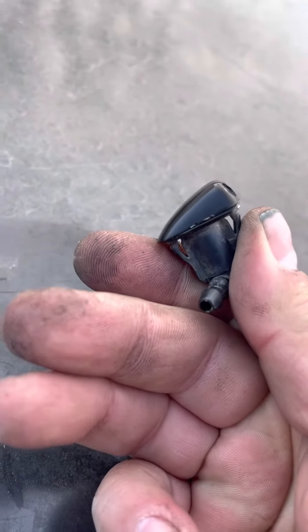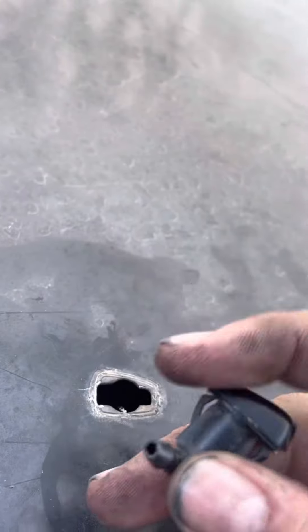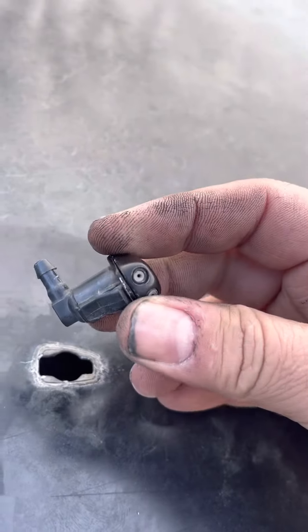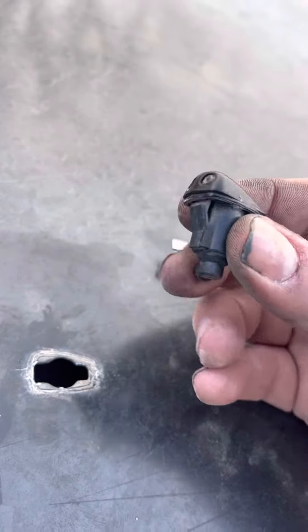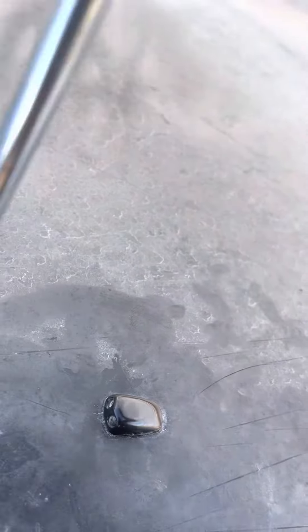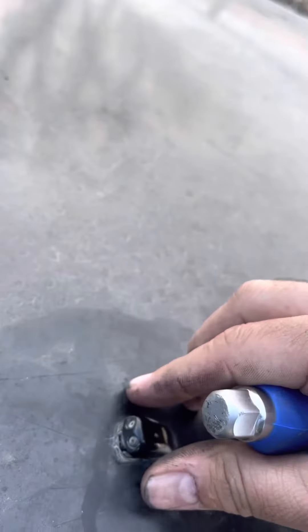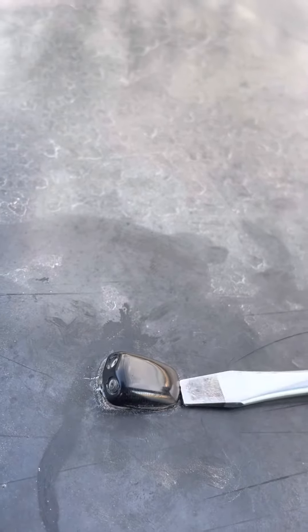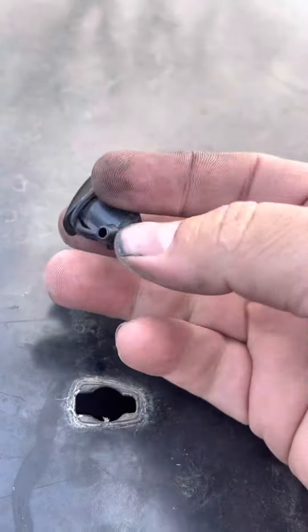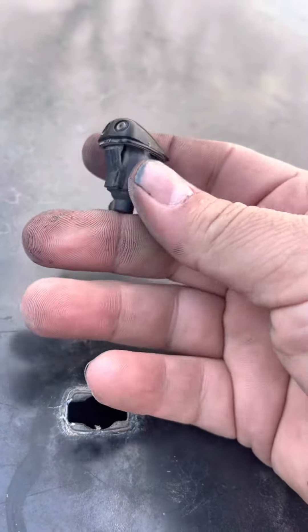I don't know if you can see that. I already took off the line, but there's a little rubber line that connects out of there — so if you want to know how to take them off. It doesn't need a lot of work, just a little love, and there you go.